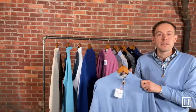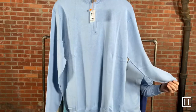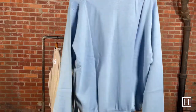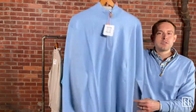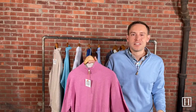Up next is Cottage Blue, which is what I have on right now. Same cotton, cashmere, and silk makeup, just in cottage blue. Cottage blue is one of the core colors you've seen across a lot of their items — very popular every year. We brought it in this year in the Crown Soft. Medium through extra extra large available.